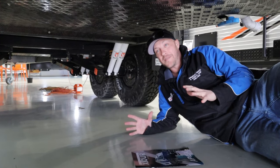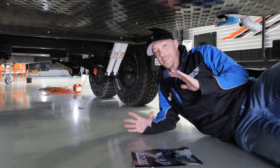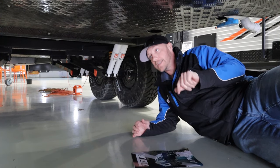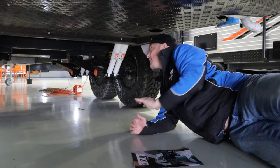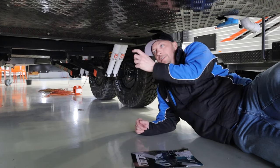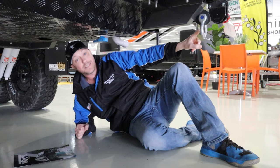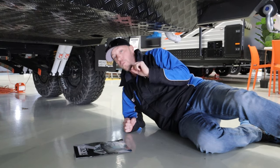Now here we are underneath the caravan. These X-Tours are an off-road caravan, so they're very well protected underneath, with Cruise Master independent suspension. What I love as well is where your water tanks are — there are two 95-litre fresh water tanks and one 95-litre grey water tank, and they're fully protected underneath. So if you're going off-road and rocks are thrown up, it's not a problem whatsoever. Also under here you have shackles, which can help pull you out of a sticky situation too.